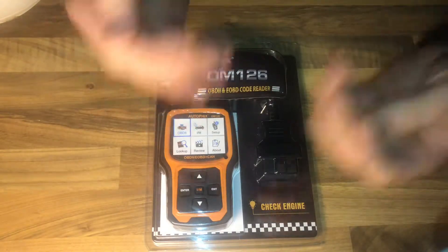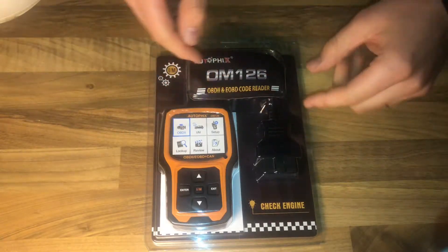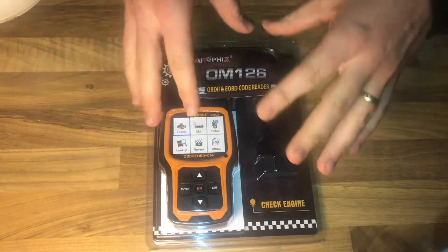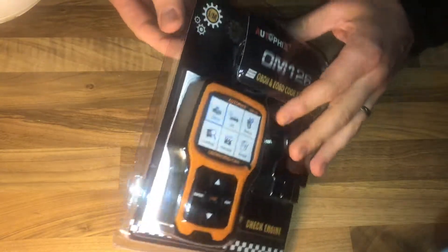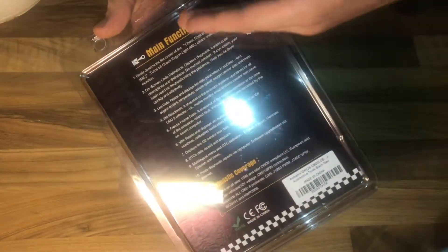It looks nice, isn't it? The product functions are: read codes, erase codes, I AM readiness, datastream, freestream, O2 sensor test — that's interesting — onboard monitoring, EVAP system test, vehicle information, and it has a built-in OBD fault code lookup library and software upgrade via internet.